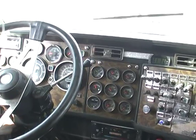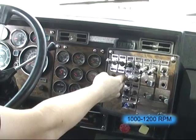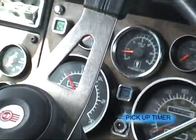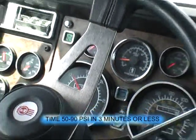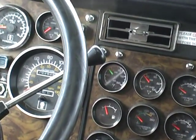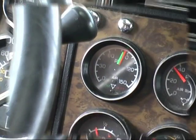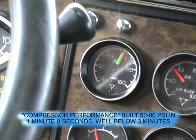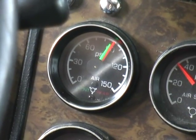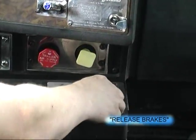Start the truck up, bring the idle up to 1000 to 1200 RPM, pick up our timer. We'll start timing at 50 PSI on the highest needle, and we'll stop timing when the lowest needle gets to 90 PSI. Lowest needle is at 90 — we'll stop timing: 1 minute 8 seconds, well within the three minutes allowed. Put the timer down — reminder to release the brakes.